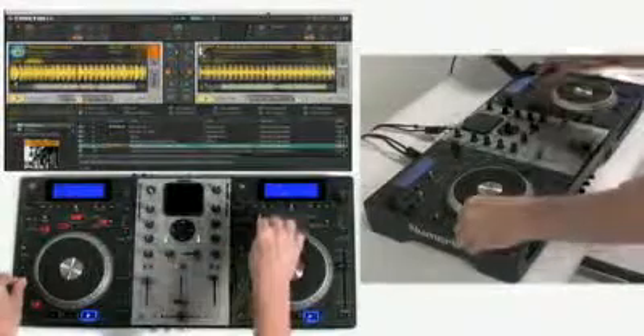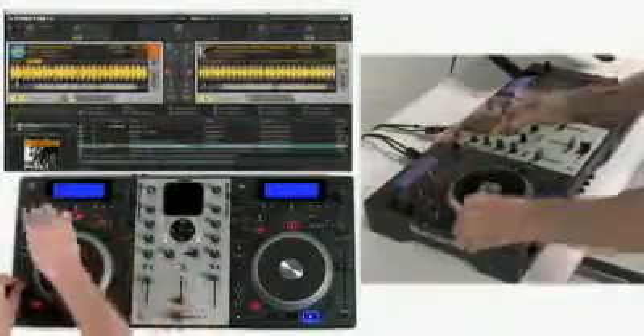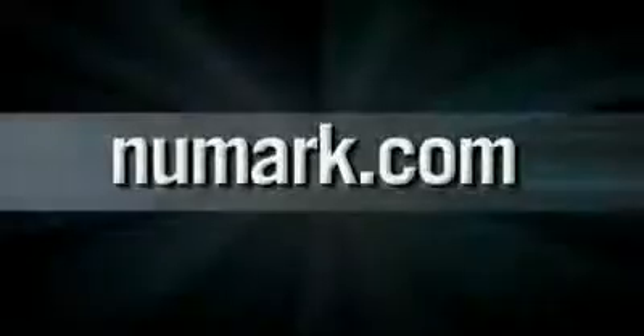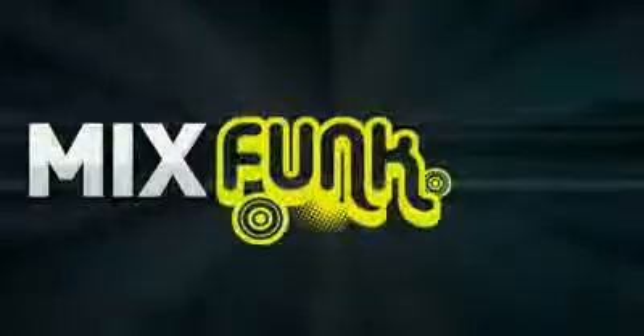Mixtec comes pre-configured to work seamlessly with the included Native Instruments Traktor Newmark Edition software. That means you can mix tracks from your Mac or PC with one of the world's most popular professional DJ apps. Learn more at newmark.com or visit your local Newmark retailer to take Mixtec for a spin.